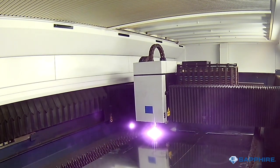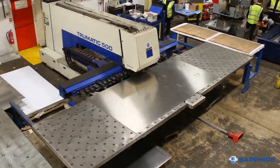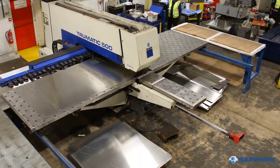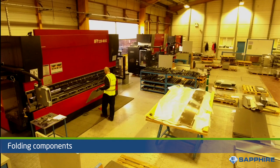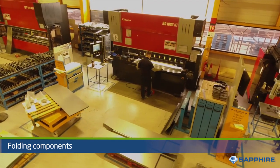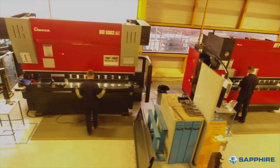Using high-tech production equipment, each cassette frame is bespokely laser-cut or punched from aluminium sheet. Once processed, each part is folded to form the unique parts of the balcony frame, soffits and fascias.